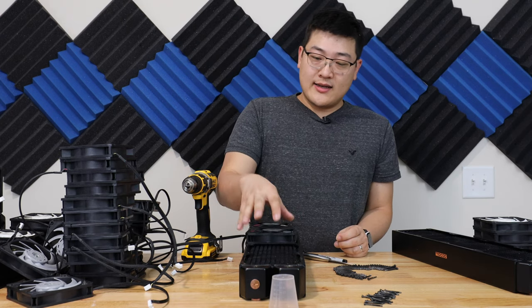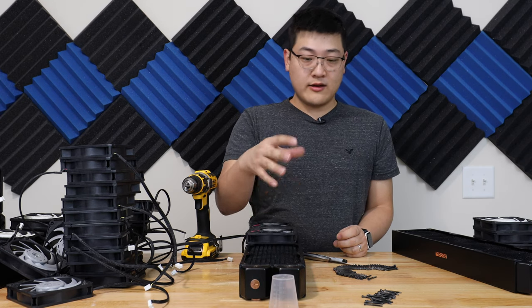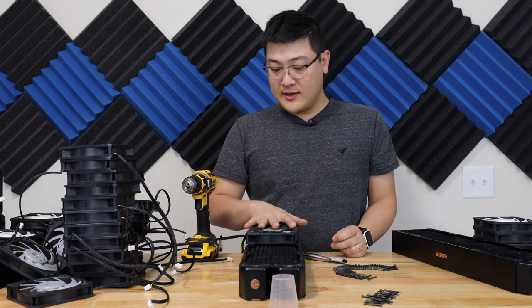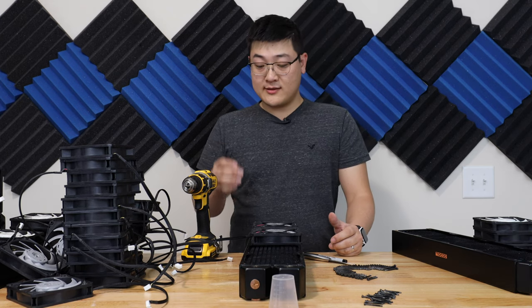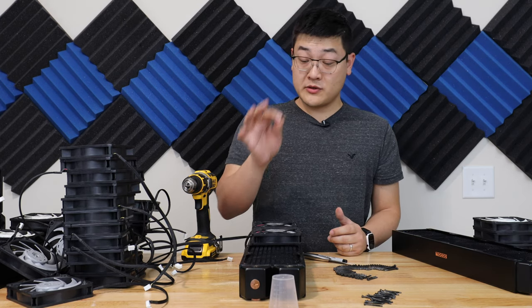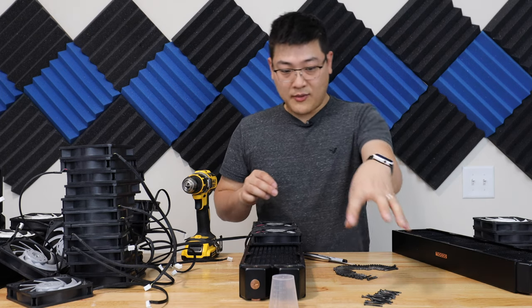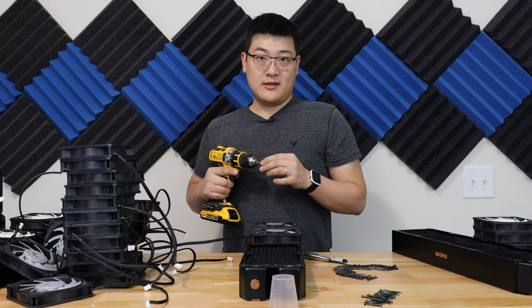This radiator right here is the bottom radiator on the main compartment side of my case. These fans are gonna be on the top side, so they're gonna be the pull fans. Being that they are the pull fans, that means I need the short screws because this isn't gonna go through any case panels. So I've got a pile of the short screws and a pile of the long screws, and I'm gonna start screwing these things in.